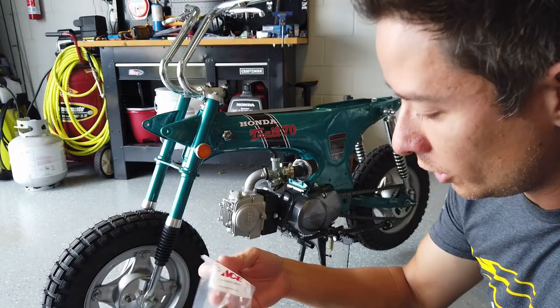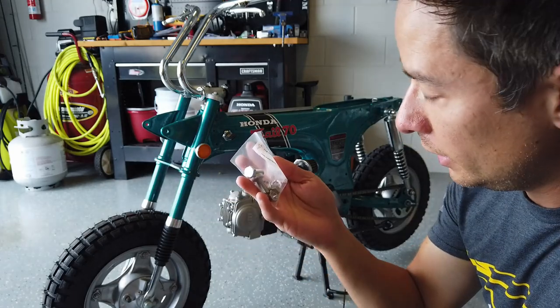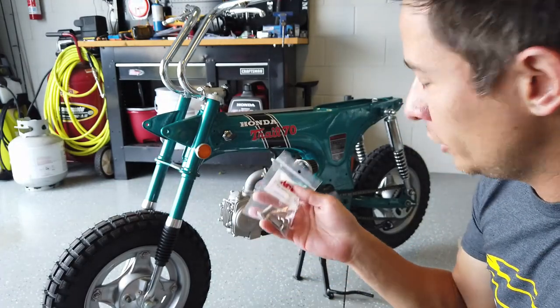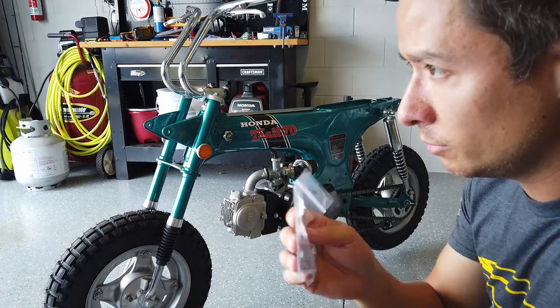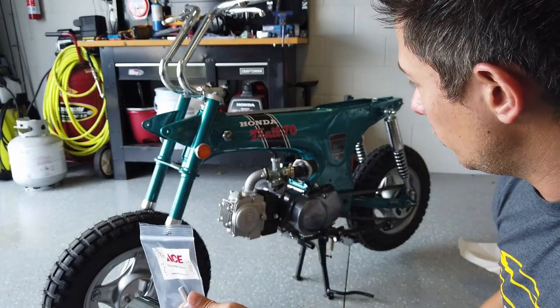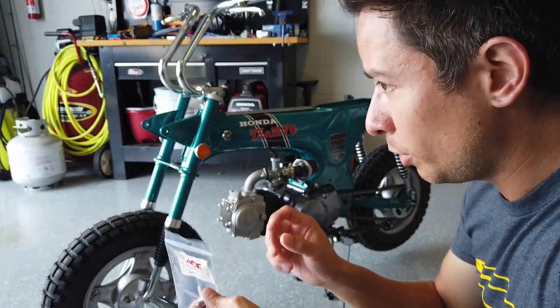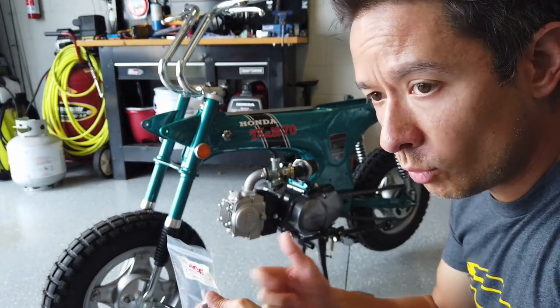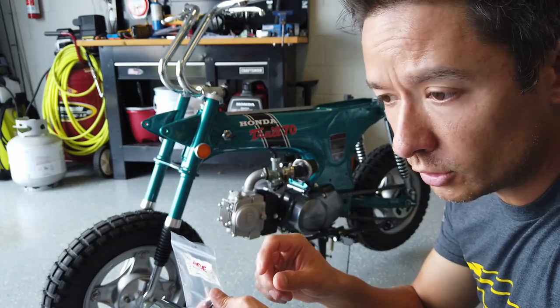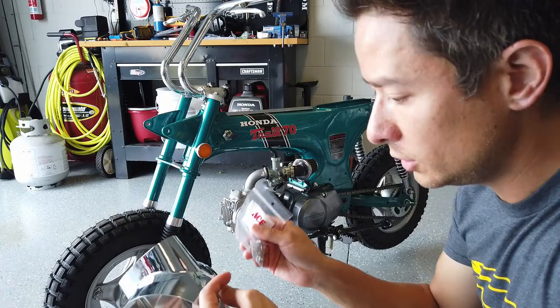I had to do a quick run to Ace Hardware. I bought some M8 bolts, crush washers, and stainless steel nuts. On this bike I'm doing everything stainless steel from the start. On the 1976 bike I just polished up the original bolts and put them back on, but where water got them, they've since rusted. So I've been replacing them with stainless on that bike, and on this bike I'm just doing everything stainless steel from the start.